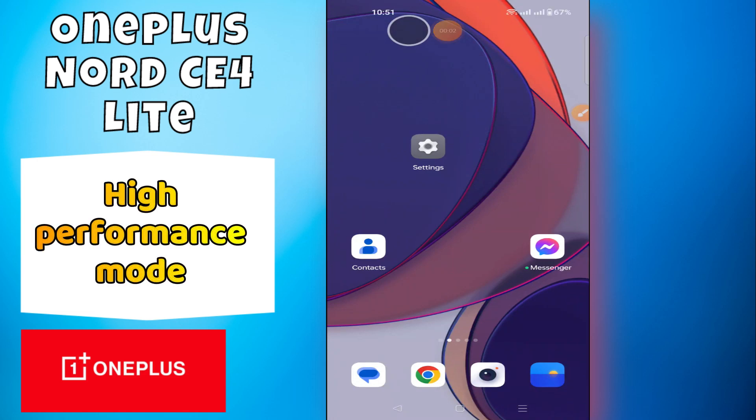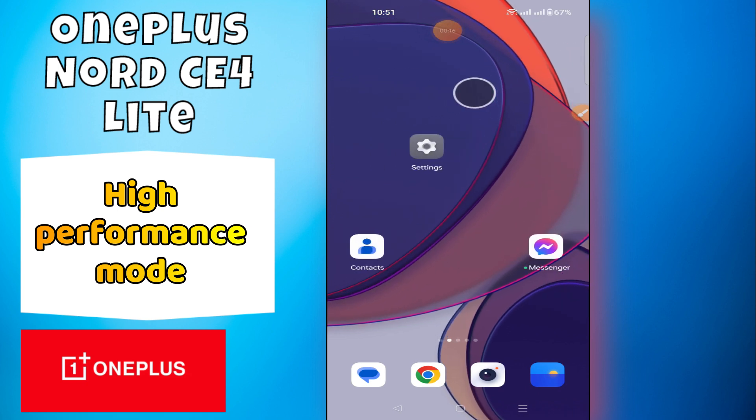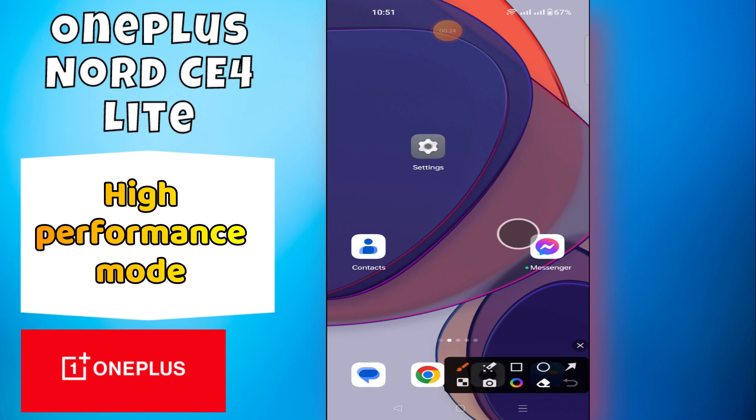Hey everyone, welcome back to my YouTube channel. In today's video, I'm going to show you how to turn on high performance mode on your OnePlus Nord C4 Lite. Before we get started, don't forget to hit the subscribe button and ring the notification bell. Make sure to watch the complete video and learn.